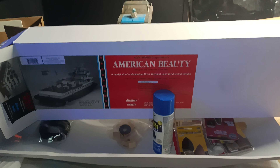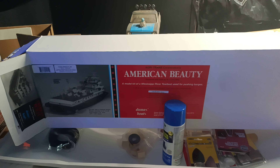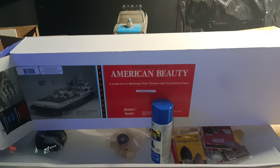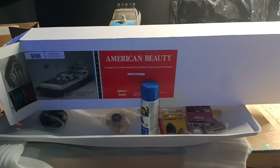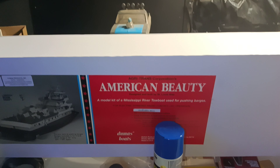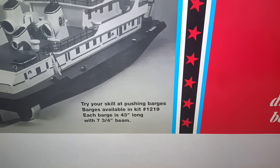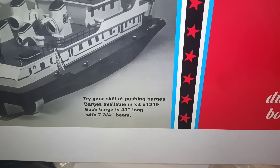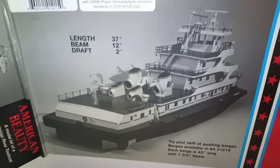I bought my very first RC boat kit — it's the American Beauty by Dumas. I messed up the first video so we already have everything out, so this is kind of take two. The kit is 37 inches long, the beam is 12 inches, and the draft is 2 inches.